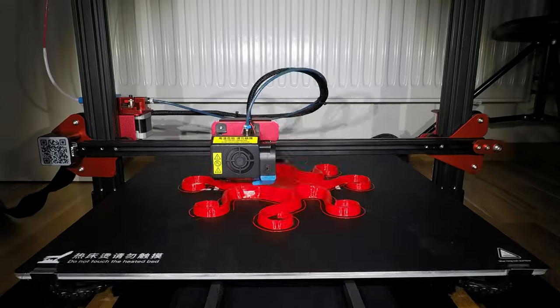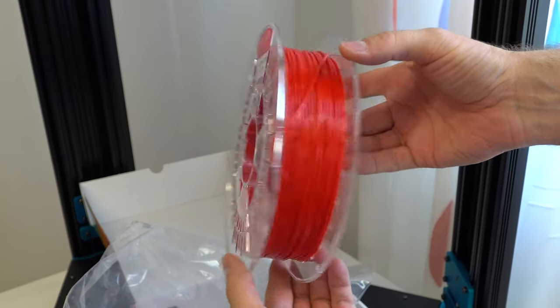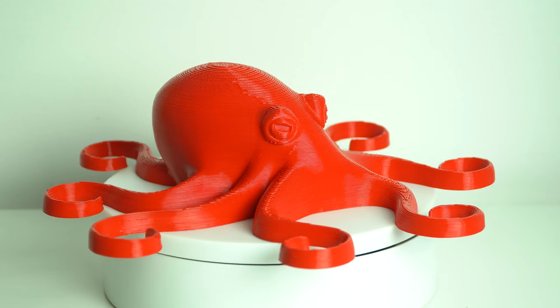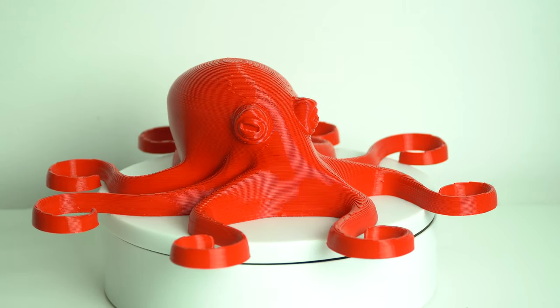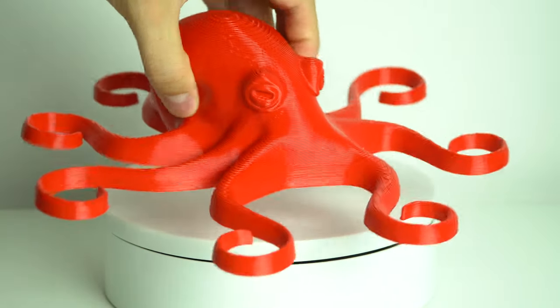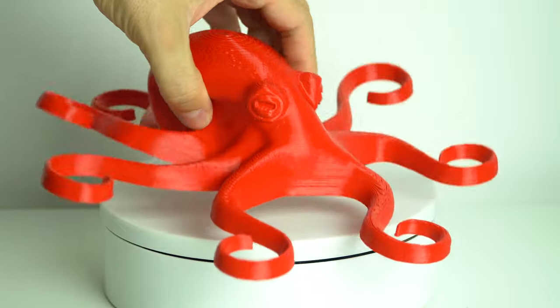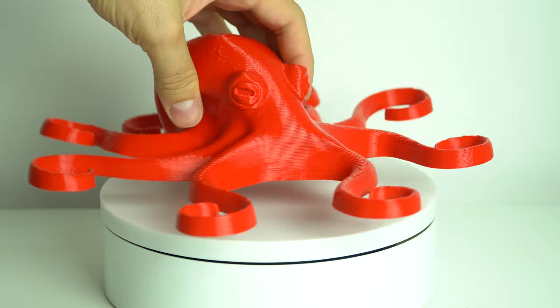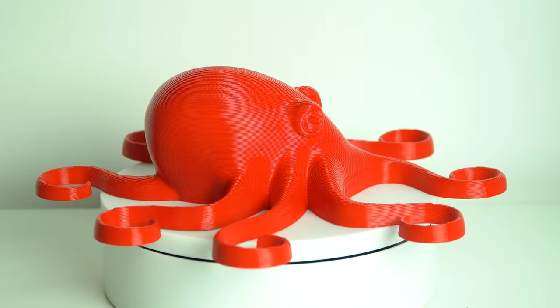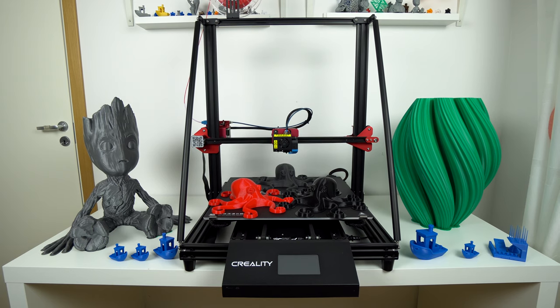The last print is a TPU test with hard flex filament, again from Aprinta Pro. I have to say I like this filament a lot — it's easy to print with and the printed parts look great. They are still flexible but also can be very strong depending on how much infill you use. This filament is also resistant to oil, grease, and UV light, which is very impressive.